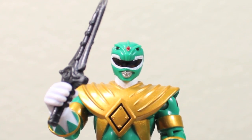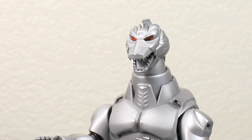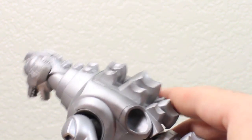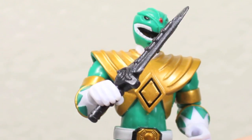Time to call on Dragonzord power. Tommy, that's not the Dragonzord. Tommy! Oh, crap. My bad. This isn't my Dragon Dagger. This one says made in Japan.